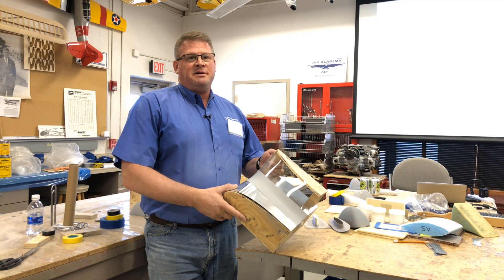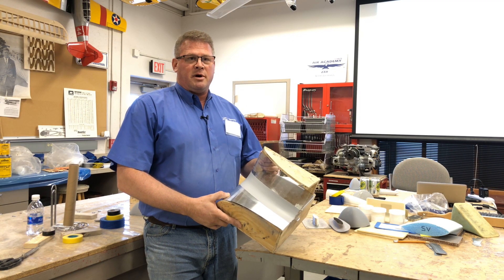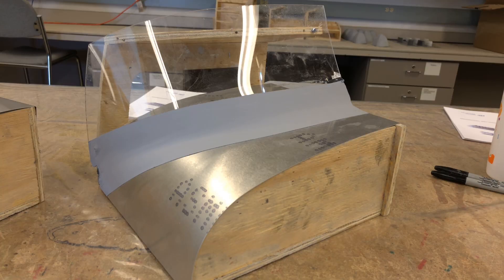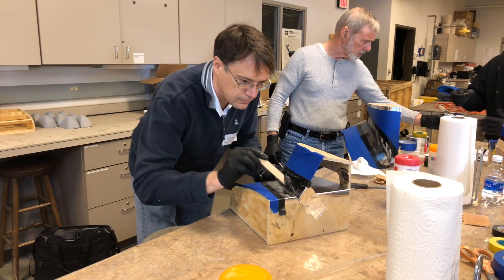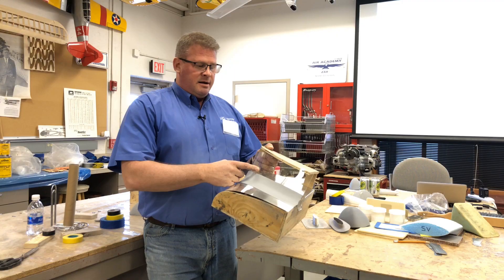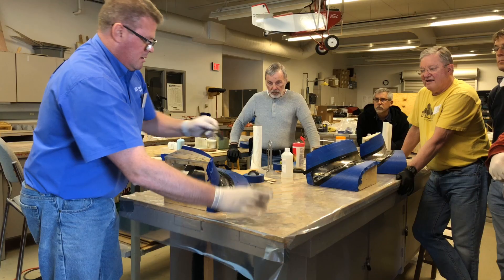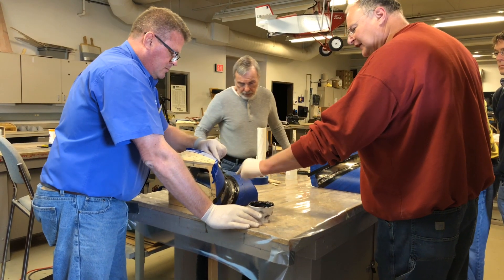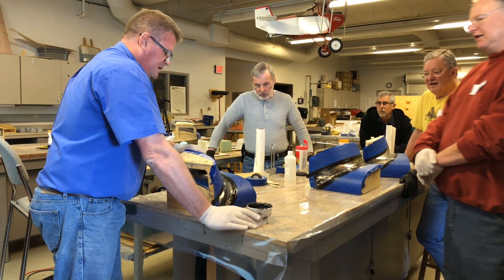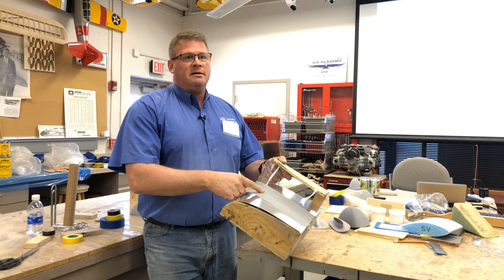One of the major projects they have to do when working with the RV is finishing off the transition area between the forward section of the fuselage and the windshield area. They need to make this fairing, and it's all done from scratch. They use composite materials to complete the transition area and make it look like this.